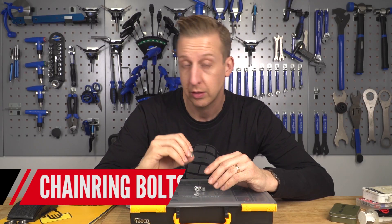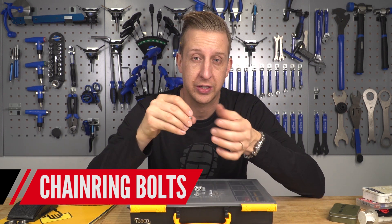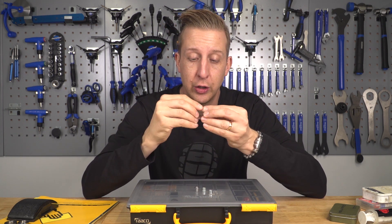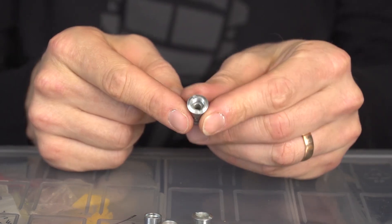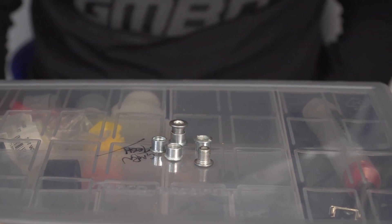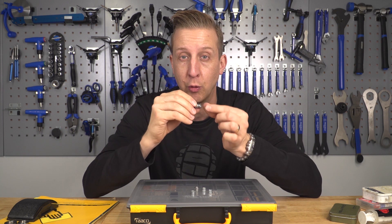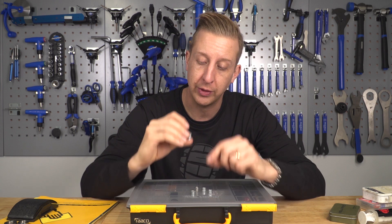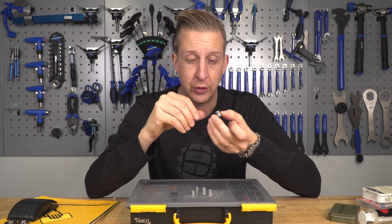Chain ring bolts — not all bikes have them these days thanks to SRAM's one-by system where the chainring mounts directly to the crank. But if your bike has a spider and chain rings, you will lose a chain ring bolt at some point, likely on a ride without noticing. Replace them as fast as possible so the remaining ones don't undo themselves. When replacing, use threadlock since these are subject to vibration. Keep some long ones and short ones for compatibility with different sized chain rings and cranks.